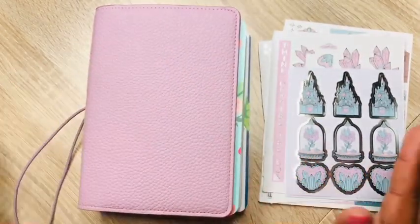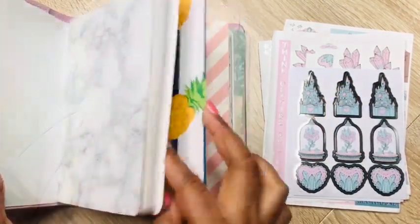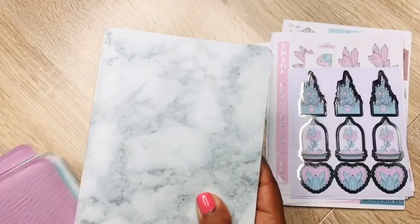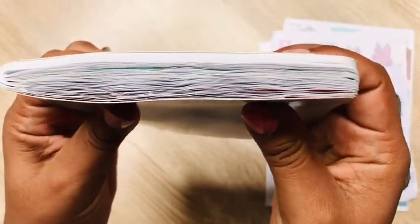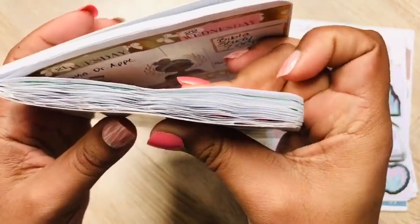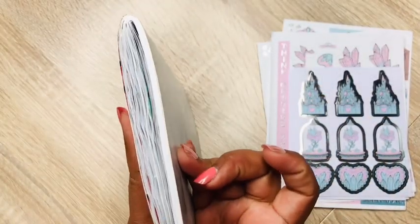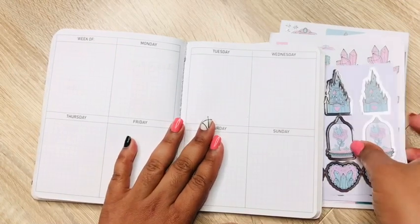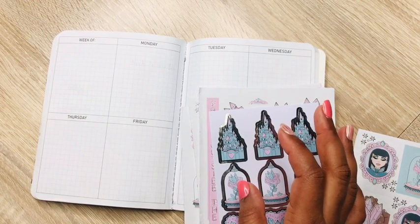So I'm going to open this up and we're going to get started. I am going to do what I normally do — take her out of the cover. As you can see, she is starting to swell. These are actually all of the weeks that I have planned in here; this is how much more I have to go. You can definitely tell where I ended and where I started.